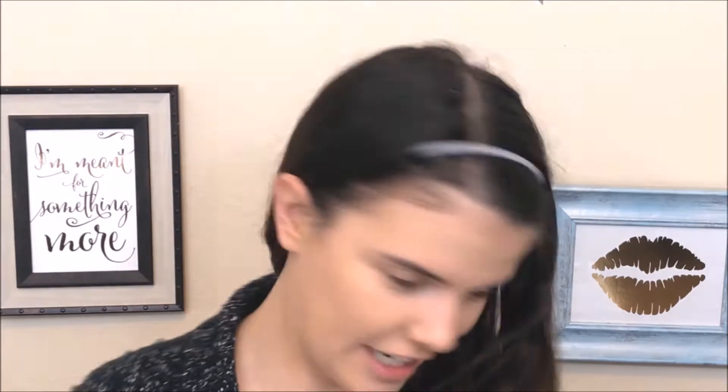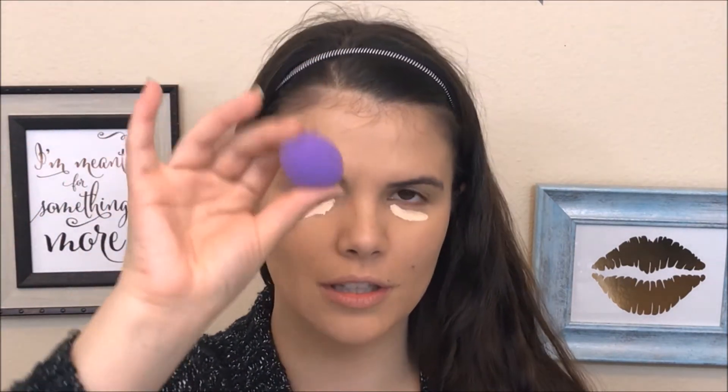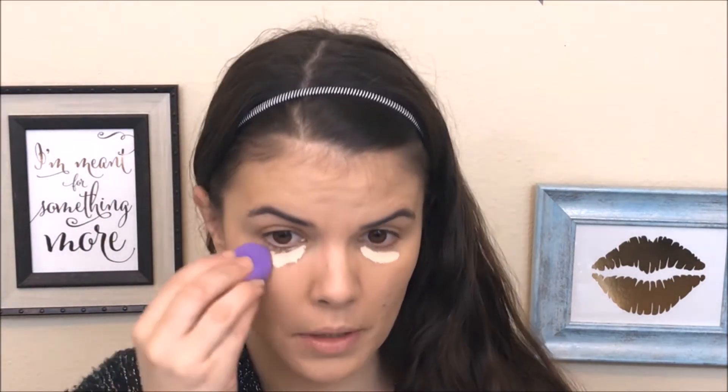Now I am going to go in with concealer. I'm going to be using the Tarte Shape Tape, of course, in the shade Light Sand. By the way, the Milani Concealer Foundation was in shade 02 Natural. I'm going to put a little bit of this below the eyes. For Christmas from my husband I got a kit of Real Techniques sponges, including these little guys that are really good for blending out concealer. I'm also going to take some down the center of the face.